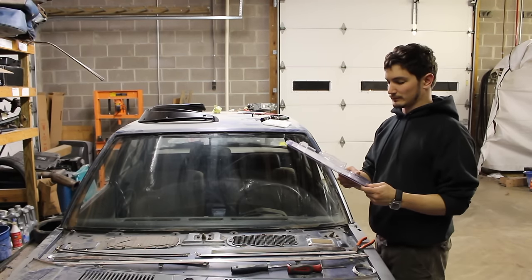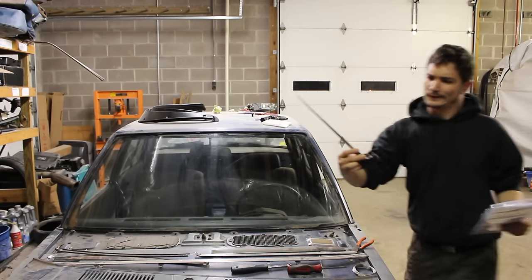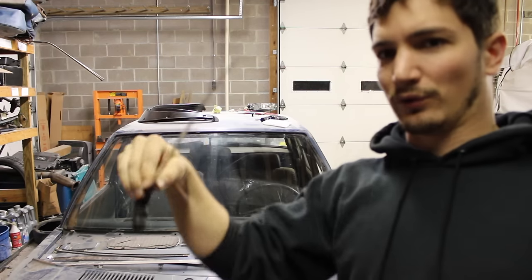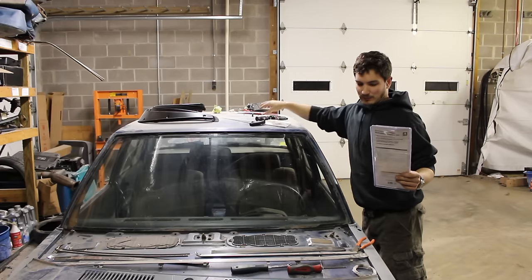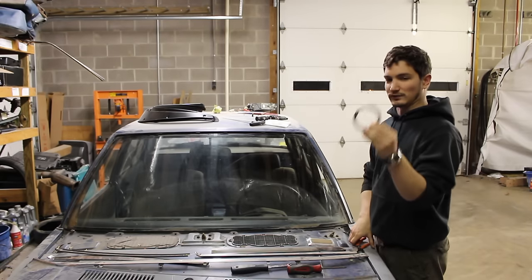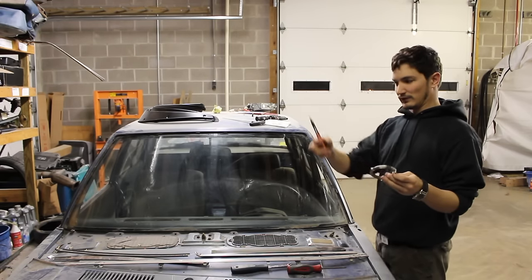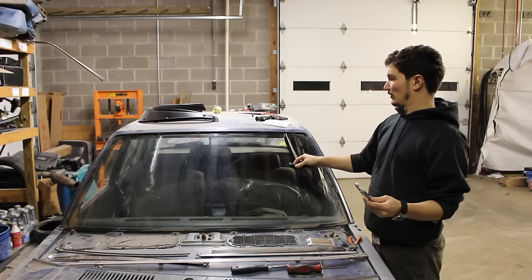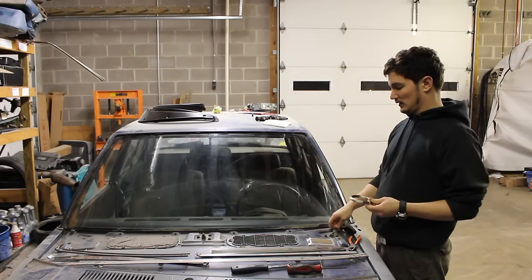I went to Harbor Freight and got a windshield removal tool. It comes with a long probe-looking thing — a long thin stick — that allows you to poke through the urethane. It also came with two T-handles which you feed the cable through, and you can saw it back and forth to cut the urethane. It also came with a bundle of cable. First thing you want to do is cut off a section of cable — probably about two to two and a half feet — with some wire cutters, then thread it onto the T-handle, shove it through the urethane, grab hold of it, and tie it into the T-handles.